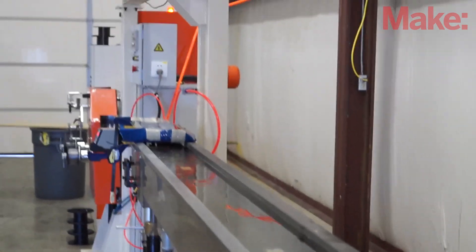From there it goes into a warm or hot water tank, which gently cools it — and that's how you get round filament. If you ever have oval filament, the reason is that the water temperature is set at the wrong temperature for whatever resin they are running.